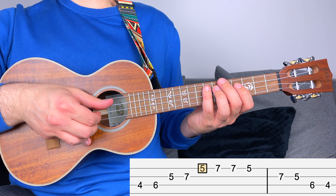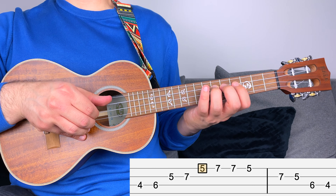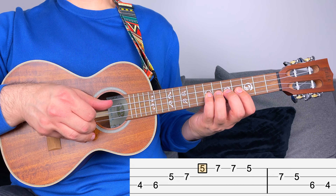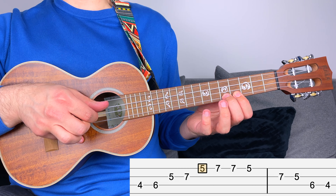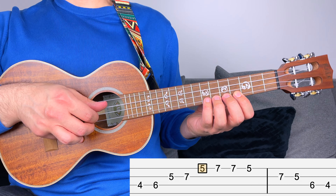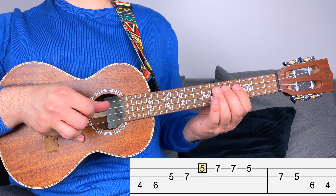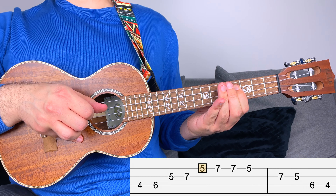For the second position, you start from fret number four, then six, then five, seven, and then five — which is the root — and then seven. When you go back, you have seven, five, seven, five, six, and four.